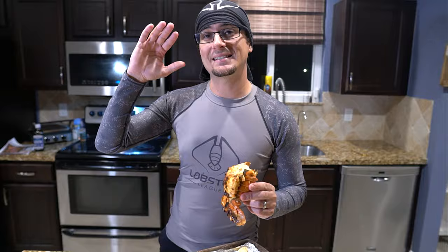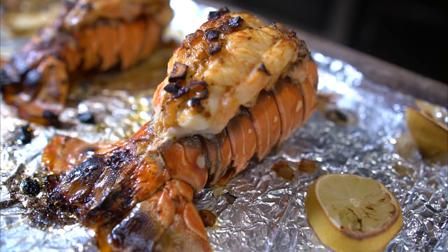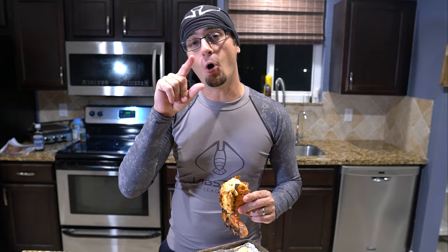Lobster mini season 2020 was a success! We used the new folding net from Lobster League — that thing was awesome, the best net I've ever used, it made catching lobsters so easy. I also found a new way to cook lobsters and it was super tasty. I really enjoyed being out on the water catching lobsters. I hope you enjoyed the video too — if you did please give it a like and consider subscribing to the channel for more great underwater content. Thanks again — now get out in the ocean and explore!